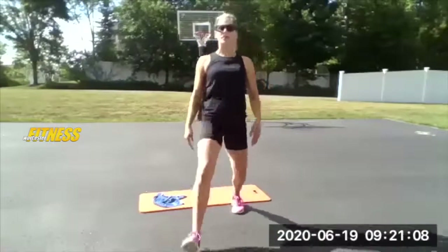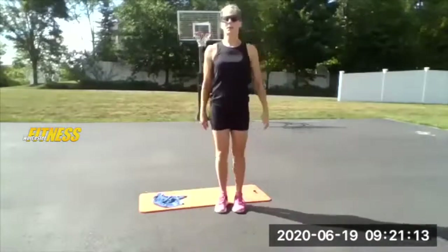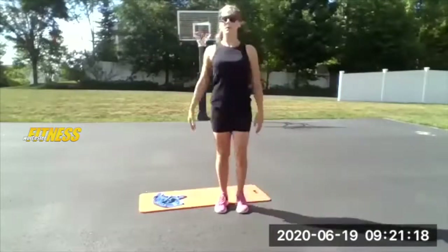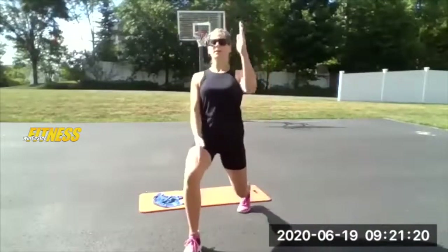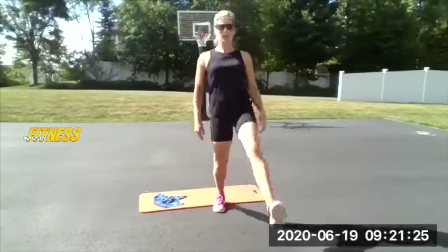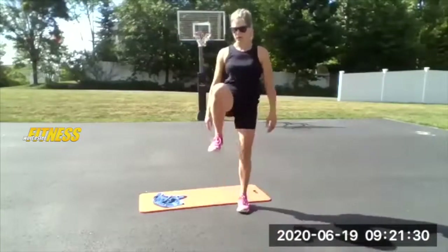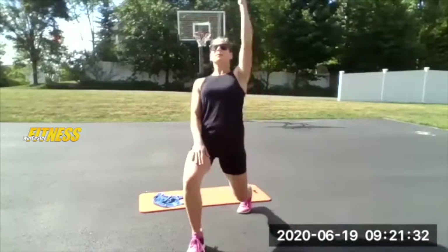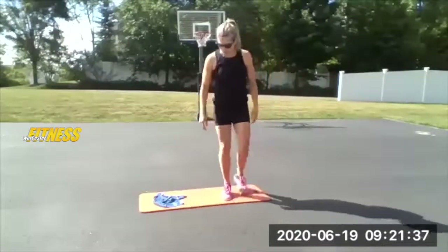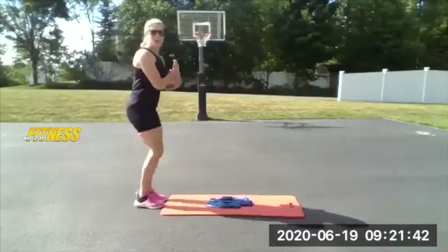I'm doing about a three to four second count. If you want to slow it down, go ahead. Remember you're squeezing the glutes forward. A couple more here, one more. Bring it on back — now if you have the mat, we're going to use it. Stand behind your mat.